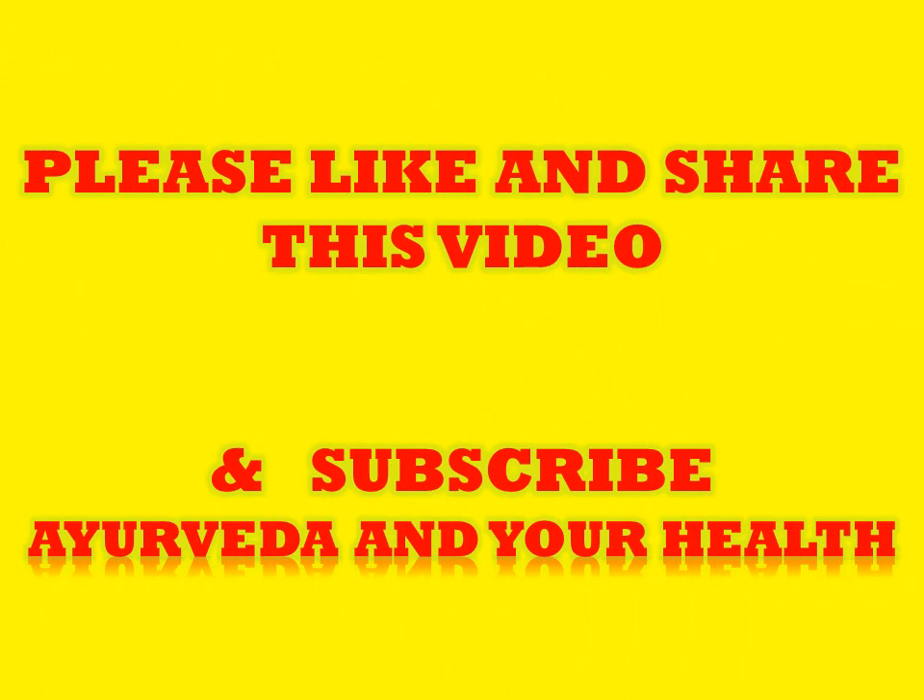I hope you liked this information. Don't forget to share it with your neighbors and dear ones, and don't forget to subscribe to my channel Ayurveda and Your Health. Stay healthy, stay happy — thank you friends.